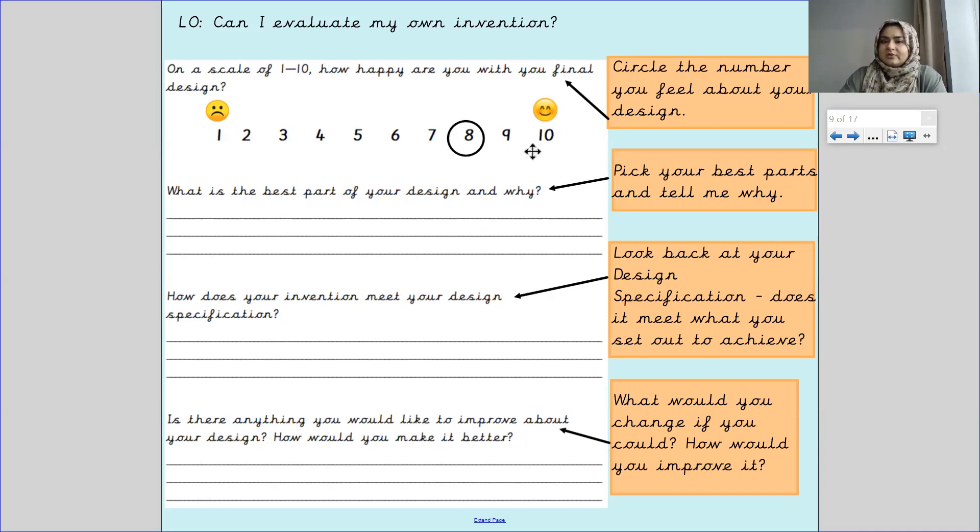But this is your evaluation. So if you think you could do better, you would circle two. If you think your invention is just the most amazing invention, you could do nine or ten. When you do ten, that means it needs no improvements. So before you circle your number, think really hard about what you want to circle. You circle the number you feel about your design.